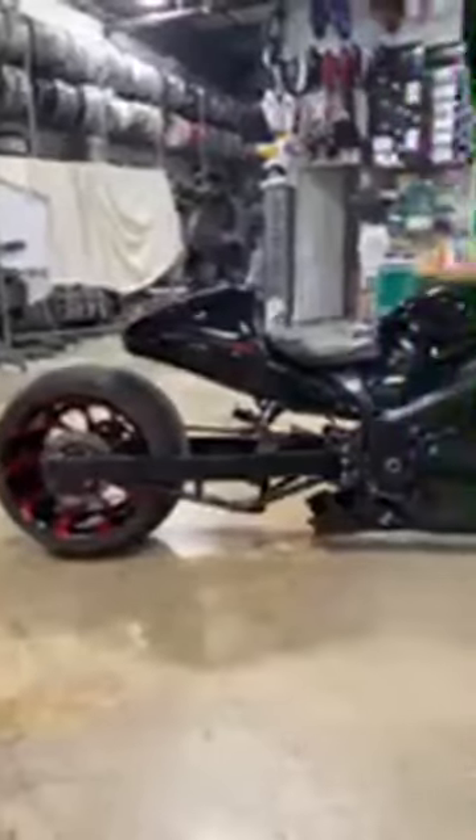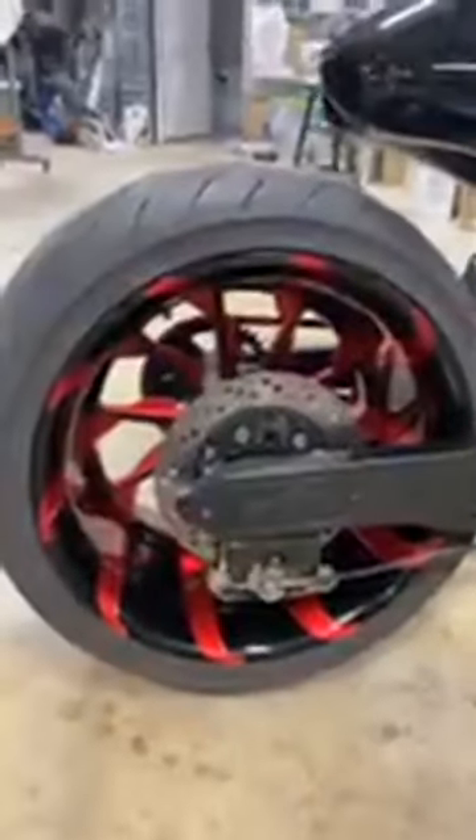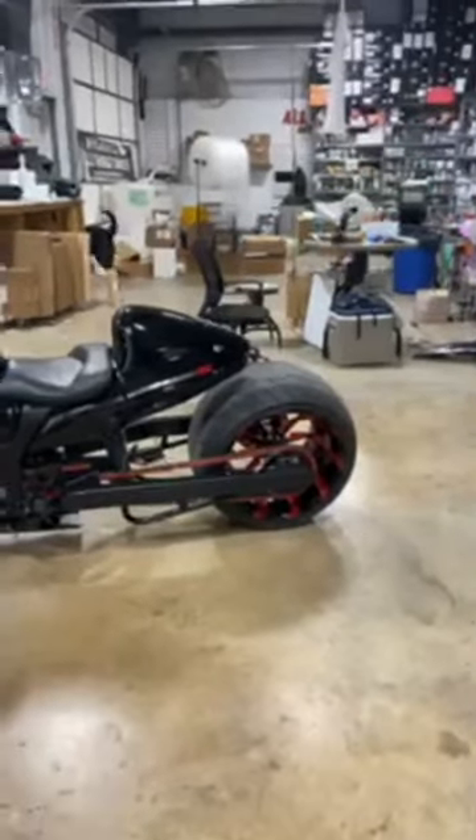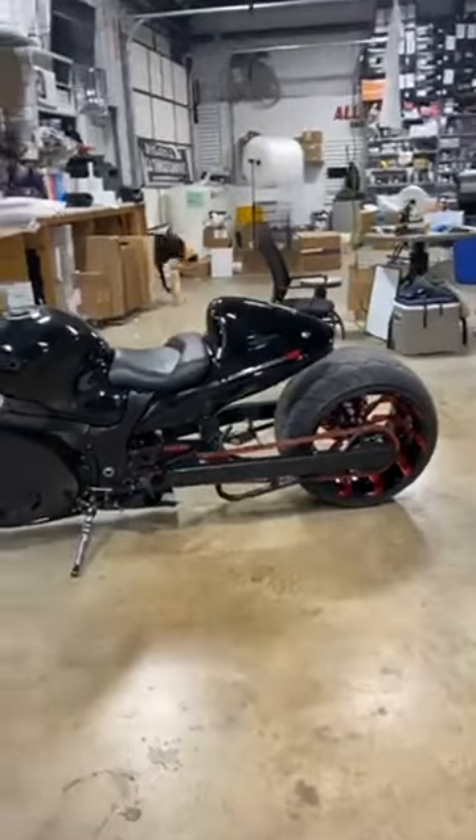Good answer, Darby. $11,999. Alright guys, if you're just tuning in, this is an 07 Hayabusa 360 kit — $11,999. Black contrast cut with translucent red tornado wheels. This kit with a red chain installed would be about $9,000.